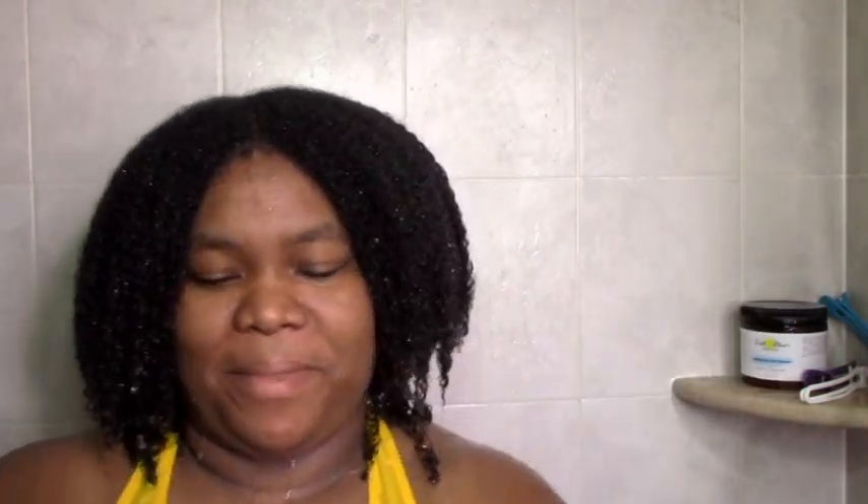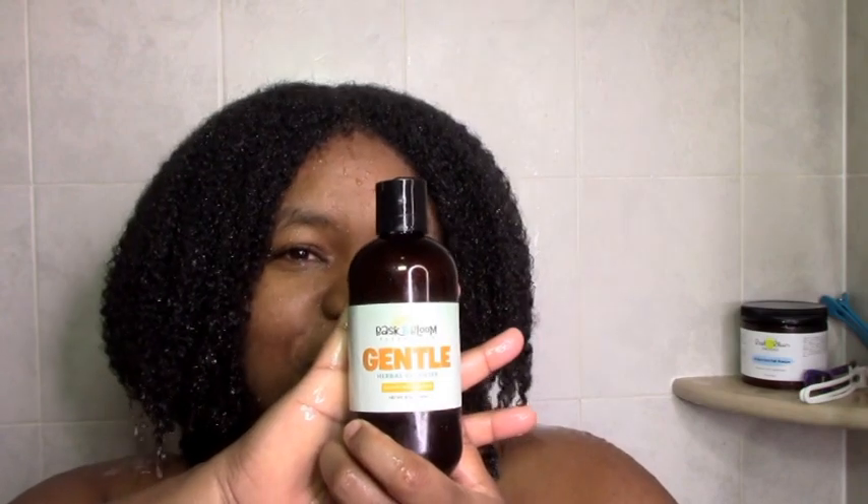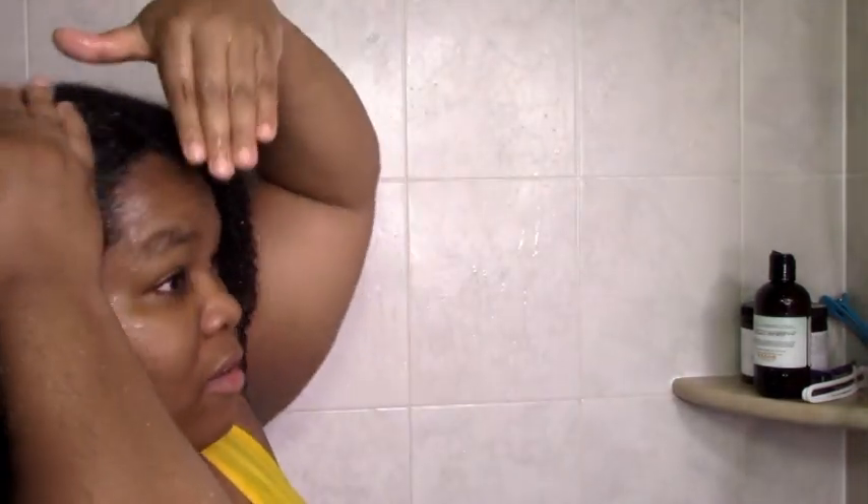So I'm going to show you my wash day with all of these products. I'm starting off on detangled hair, starting with the Gentle Herbal Cleanser shampoo. It's really dark in color, which is interesting — I've never used a shampoo that color, but I guess color doesn't matter.